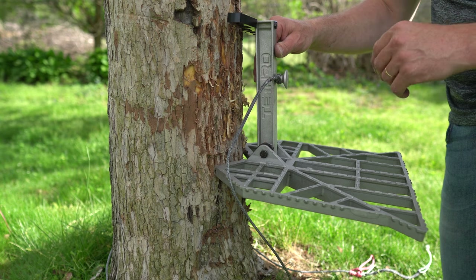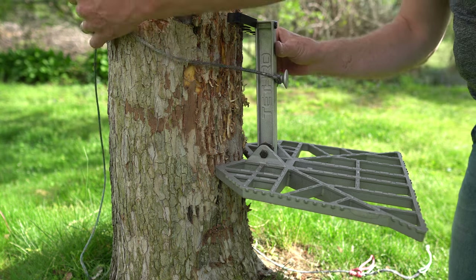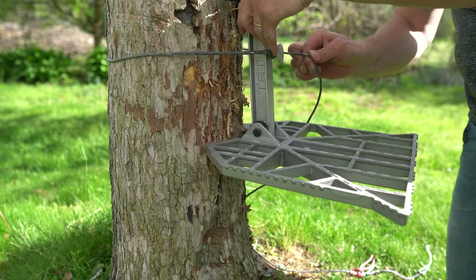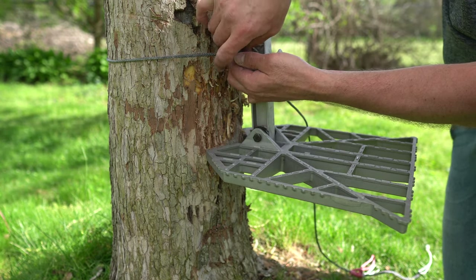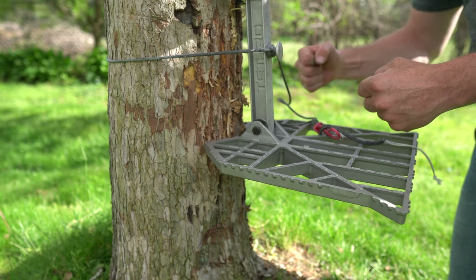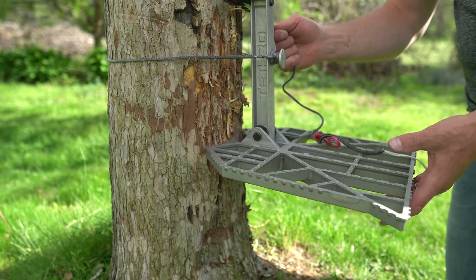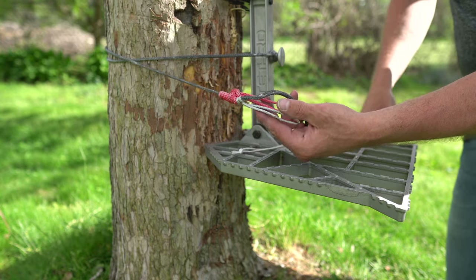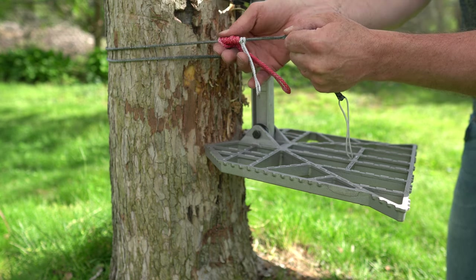Let me show you the two ways to attach your platform to the tree. The first way is I just double wrap the tree - I wrap around, pull that tight, come around the tree underneath the Versa button, and then go behind the main line. What I like about this is when you do that and then pull it tight the opposite way, it creates a wedge factor right here and enables you to go pretty much hands free. Then I come around the tree the opposite way and hook up the continuous loop, the Swabish hitch.